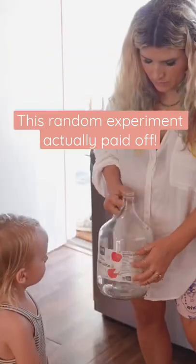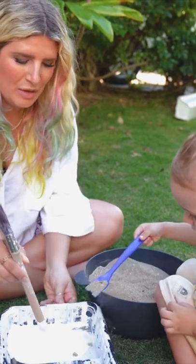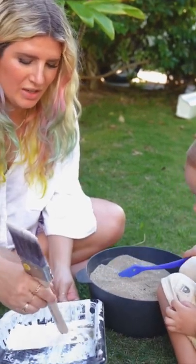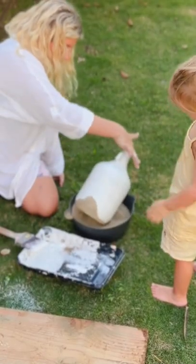This is such a fun beachy DIY to do with any old glass jug you might have lying around. I used this old apple juice jug, mixed some basic latex paint with actual sand to give it a really textured look — super easy to paint on.